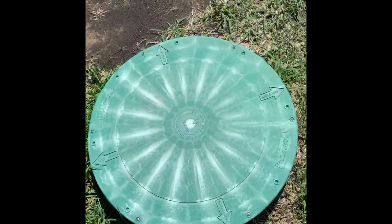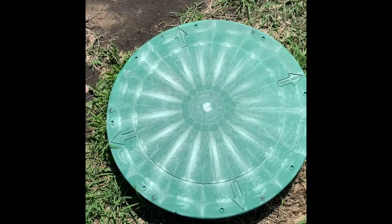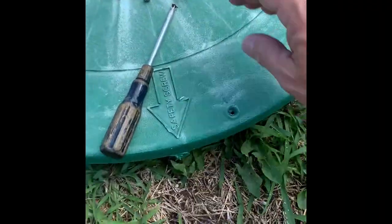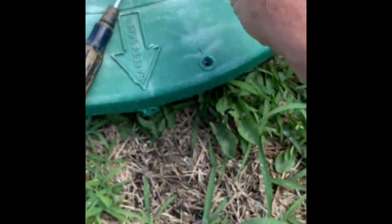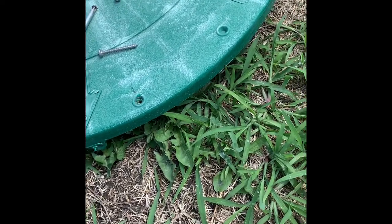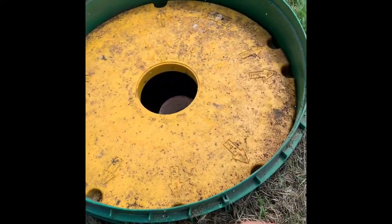I'm going to have to remove these six screws, and once I get these off, I'm going to show you the insides. Now I've got my six Phillips head screws off of the lid to my pump tank. And there it is — inside the pump tank.